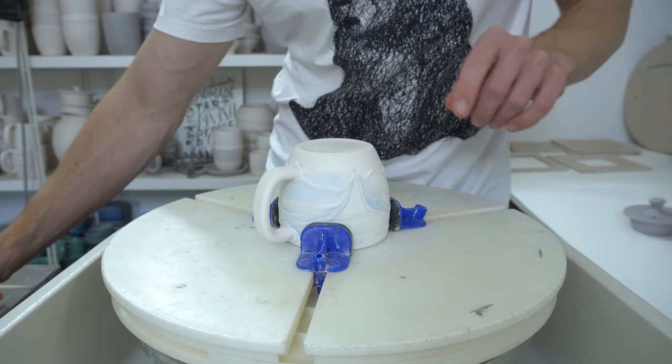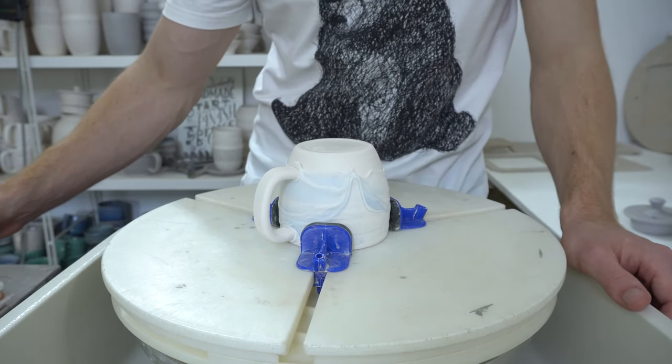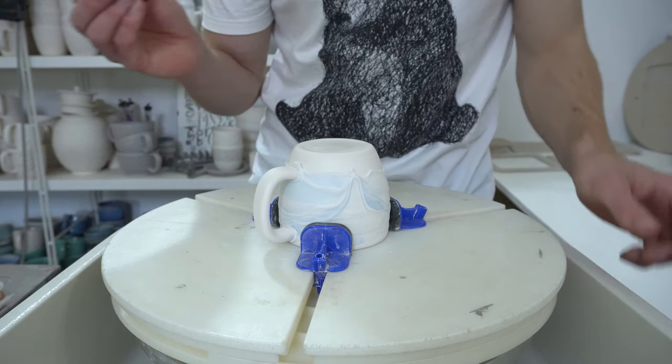This is how I've glazed the Drippy Slippy mugs. I'm using wax resist — it's standard, I think it's Amoco, but standard wax resist, watered down several parts water to one part wax.